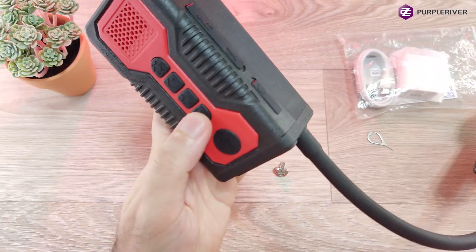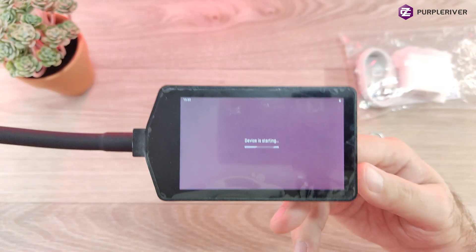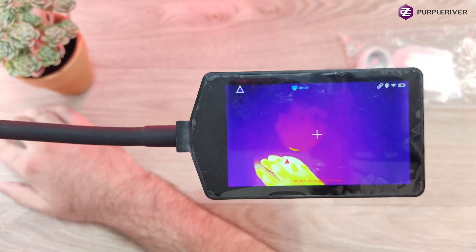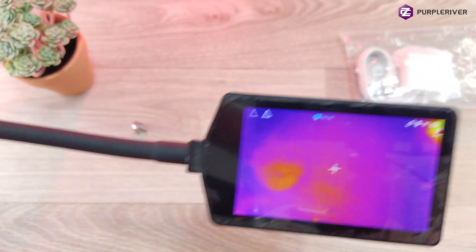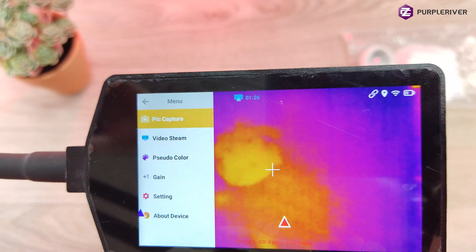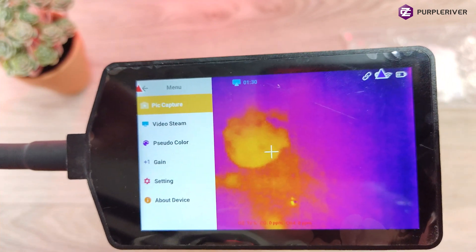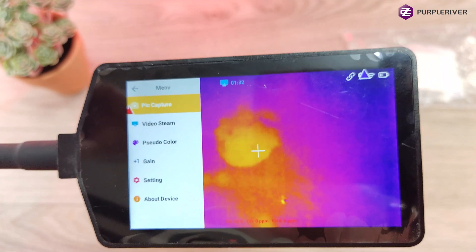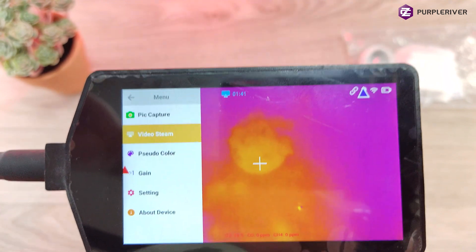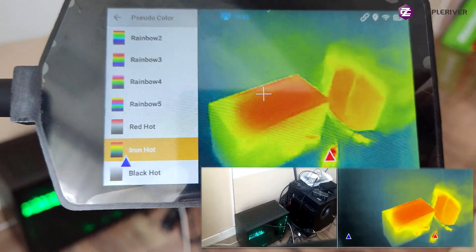Let's turn this on. It has a nice TFT LCD, 4 inch with a resolution of 800 by 480. Going into the menu, you can see: video stream, choosing the colors, gain, settings, and about the device. You can capture a picture or video, and choose how it does so. Now let's run through the color palette.